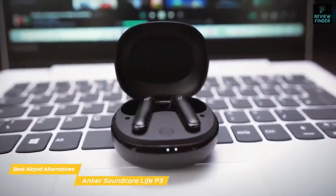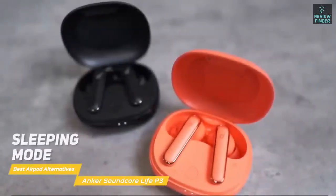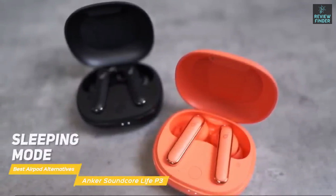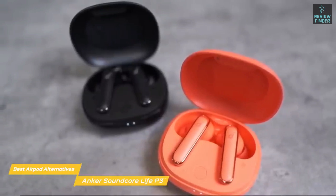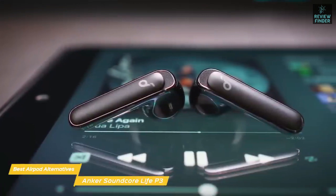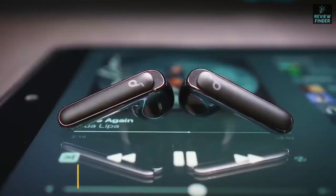Use sleeping mode in the Soundcore app to create a custom white noise soundscape, then lay back and fall into a peaceful slumber. The lightweight and ergonomic shape of the Life P3 ensures they'll feel comfortable in your ears even after a long day of listening. The Soundcore Life P3 earbuds perform very well for under $80 — they're great all-around earbuds for someone who likes the AirPods stem design.